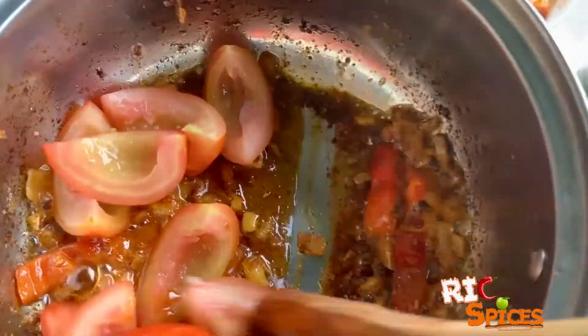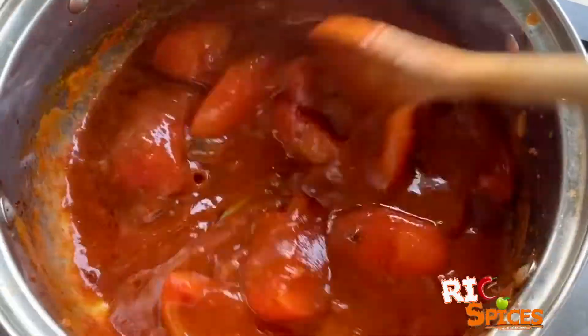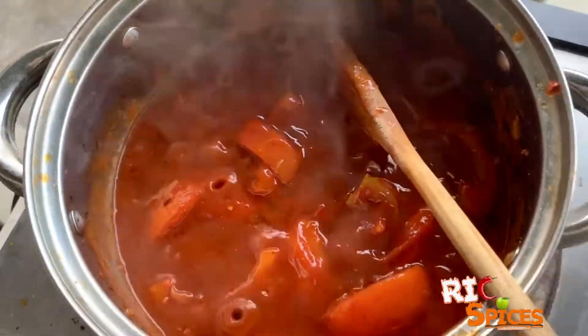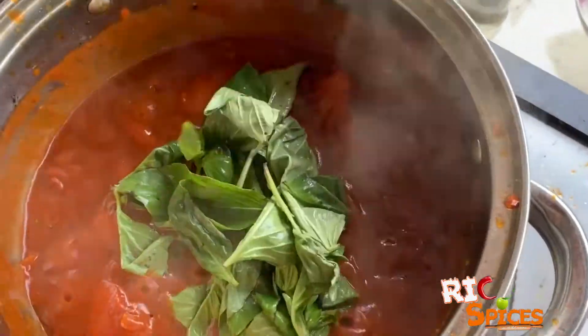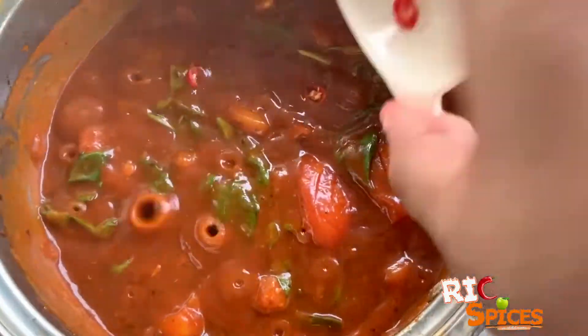Add the sliced tomato and tomato sauce. Then squeeze more lemon juice and salt and pepper to taste. Finally, add the basil leaves and some chili for an added kick of spice. Cook it for 1 minute and done.